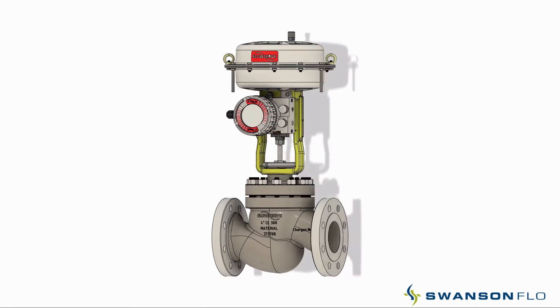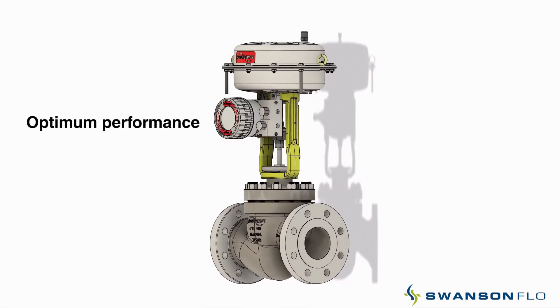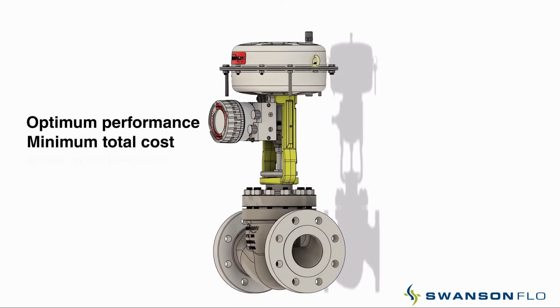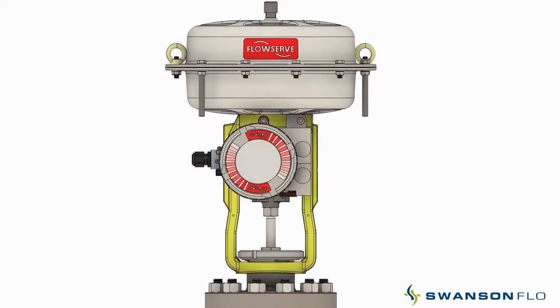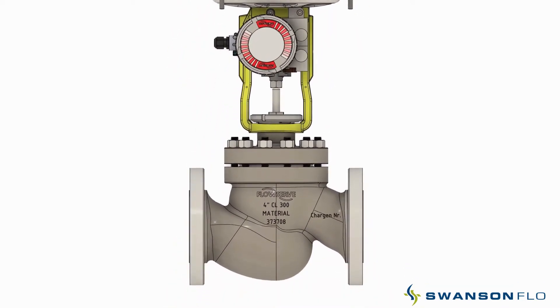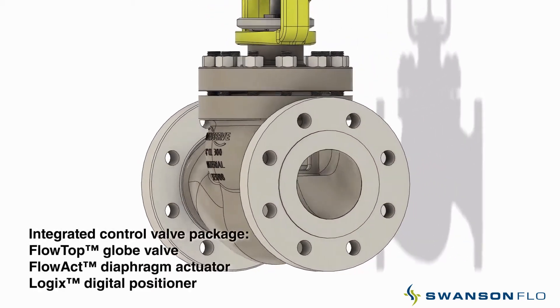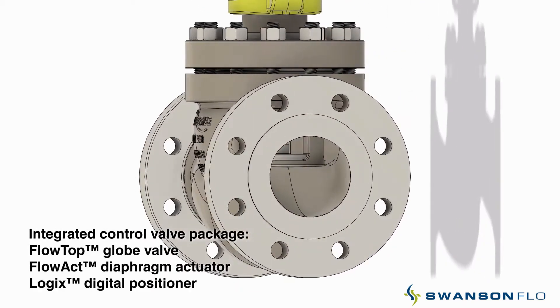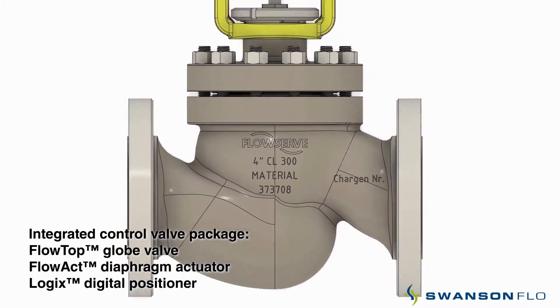Designed from the ground up, the Flowtop GS has achieved optimum performance at minimum total cost with easy and quick maintenance. Available in globe style design with integral flanges, designed to be 1634, it is available in sizes from half inch to six inch, class 150 to 300, with a diaphragm actuator.